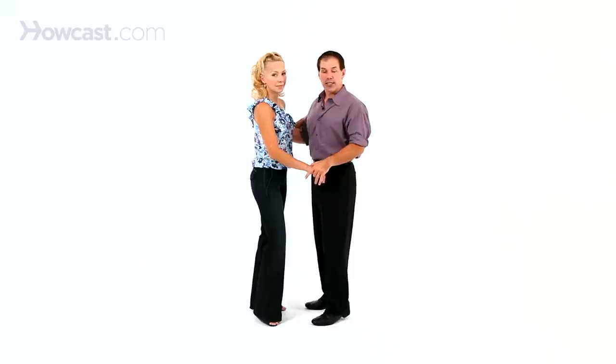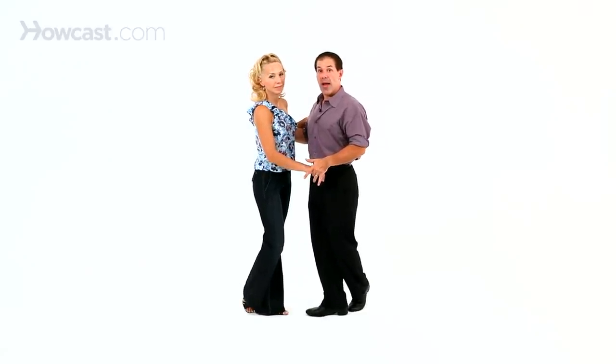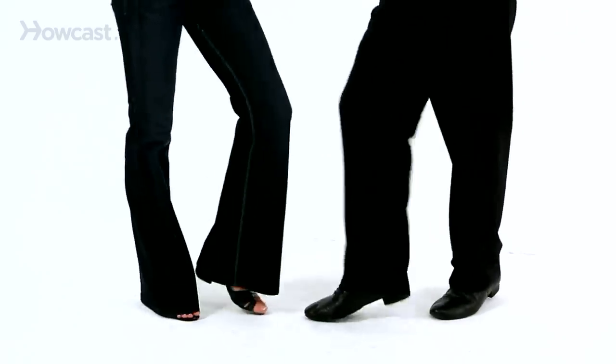From there we're going to take what's called a rock step. I go back with my left, she goes back with her right, and we go rock, step. So it literally is just a rock back and forward — rock, step.